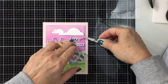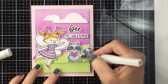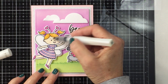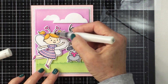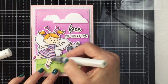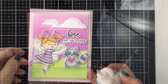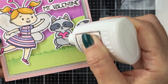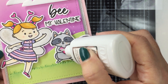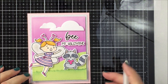You can see how I've created all of that sentiment area. Now I'm going to take some clear Wink of Stella and add some sparkle and shine to my two little characters — my sweet little bee girl and my lovely little raccoon. It's really subtle but you can see it when you hold it up into the light. I'm also going to use some Nouveau Glaze for the heart that the little raccoon is holding, just to give that some dimension.